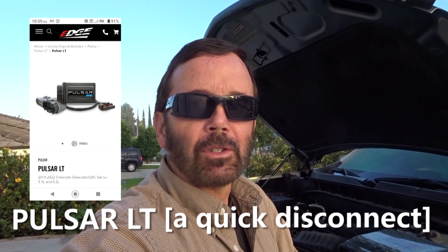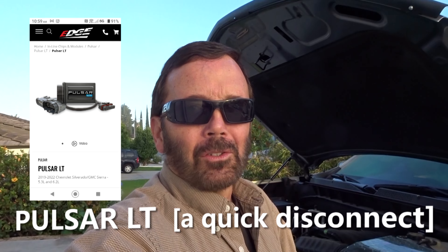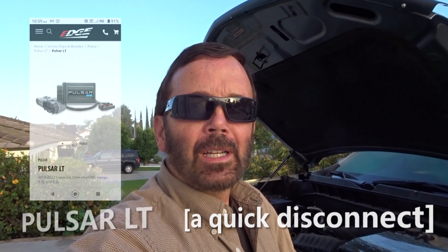Hello and welcome to my channel, How To with Paul Henderson. Today's episode is going to be a short video. It has to do with removing the Pulsar LT when you're having service done at the dealership. Because that Pulsar LT is plugged into the car's computer, it needs to be removed before you take it in, because if they have to flash anything on the computer, they won't be able to do it. So you need to remove it.